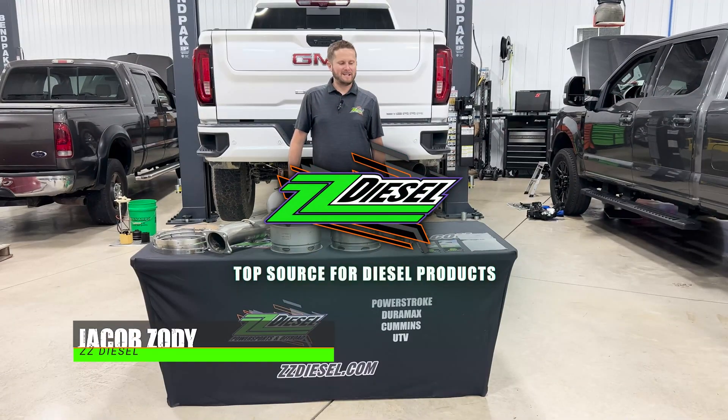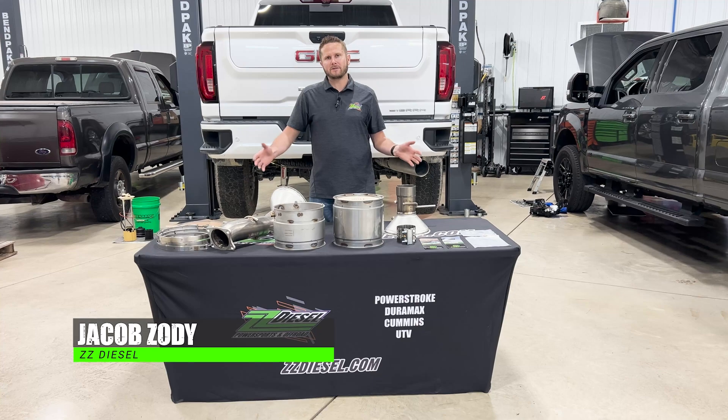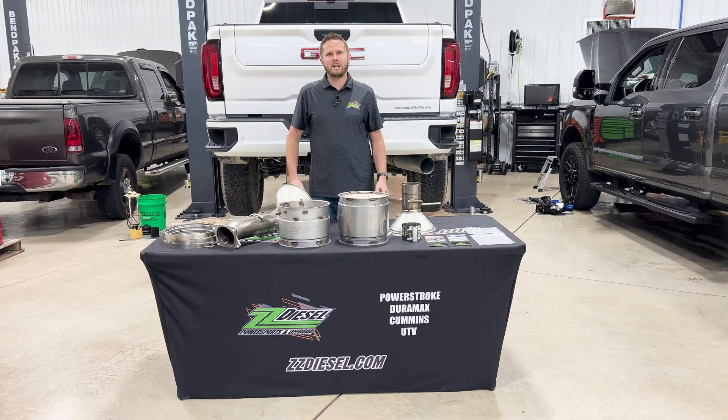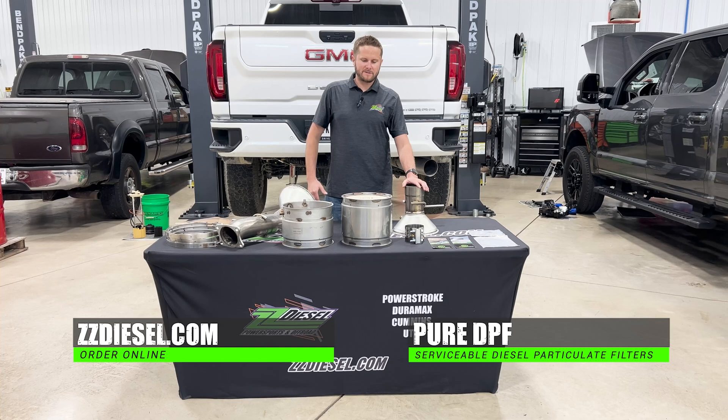What's up guys? Jacob here with ZZ Diesel. I've got a product spotlight video for you guys again. This is a new product line we're launching on zzdiesel.com — it's our Pure DPF system line.